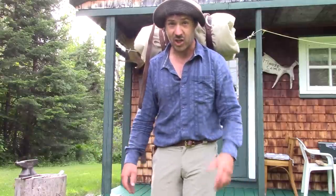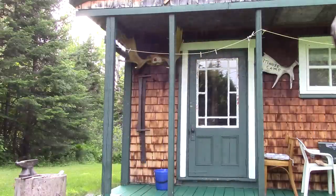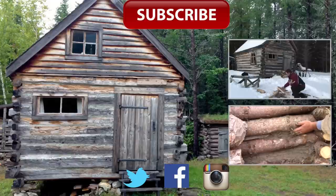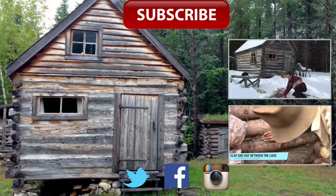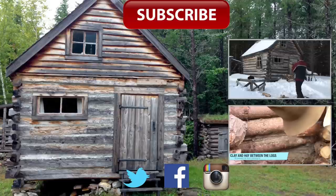So that was Billy making a tumpline with traditional tools — hope you enjoyed the video. If you're new to my channel, I encourage you very much to subscribe. I'm sure you're going to learn a lot of stuff. See you next time, bye! I encourage you very much to look at my video about my log cabin — I'm sure you're going to love it. See you next time, bye!